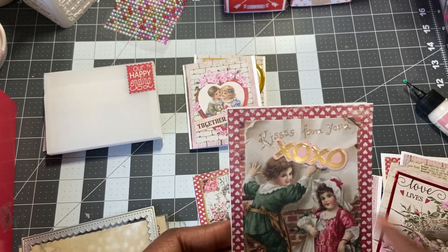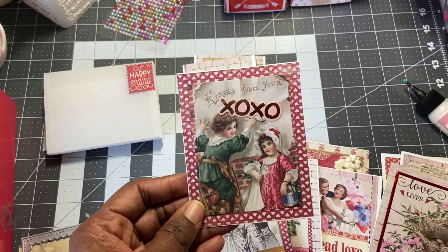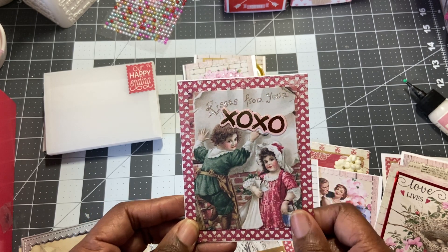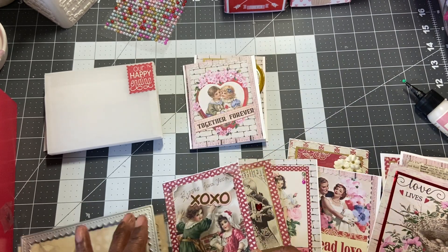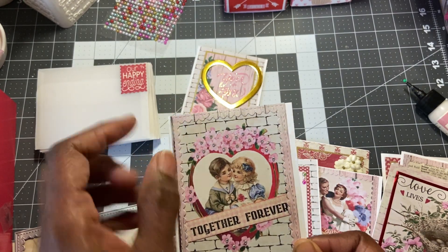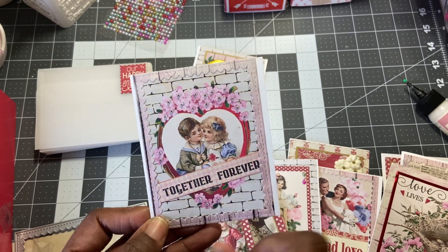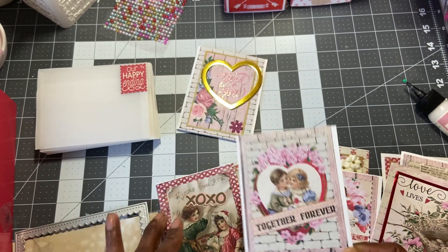This one here — the little boy was writing on the wall, 'kisses from your little boyfriend' or whatever. And I just used this die cut here — XOXO — and covered it up, and put some diamond stickles on the 'kisses from you,' so that glitters. This one here, I added some clear gems to the center of the flowers. And then here is another strip from the cut apart sheet — 'together forever' — and put that pink wood grain frame around that cut apart.